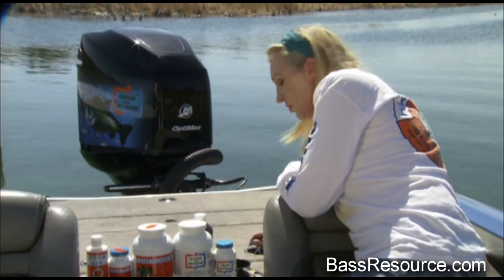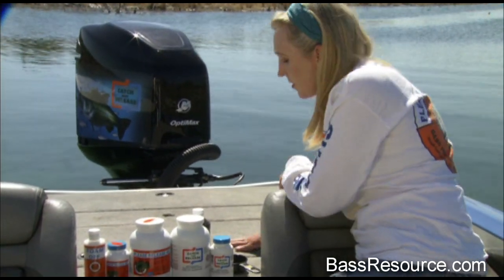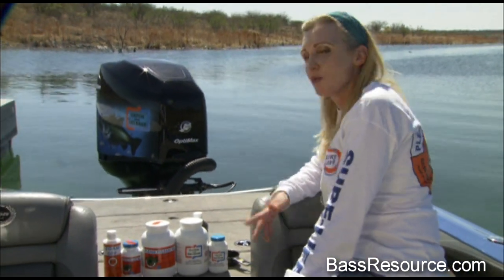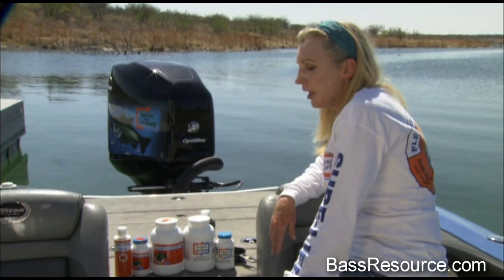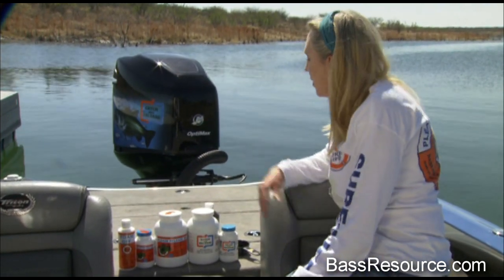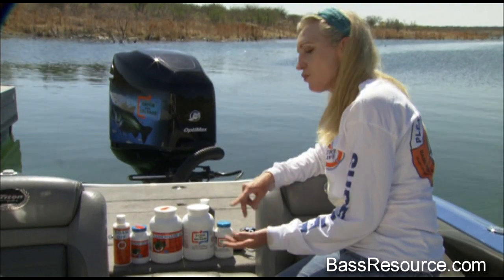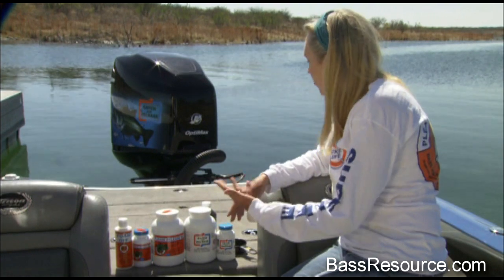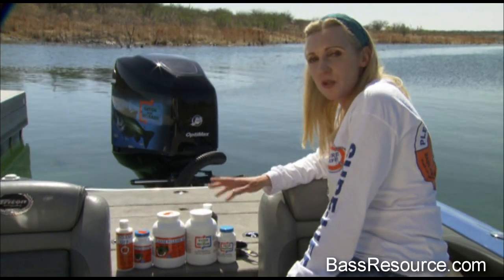A good rule of thumb is to check your live well every 30 minutes if possible. When you switch rods or switch lures, flip the live well lid open, check your temperatures, and make sure your fish are doing good. If you see a fish at the surface or rolled over, then you know it's time to address your live well issues.